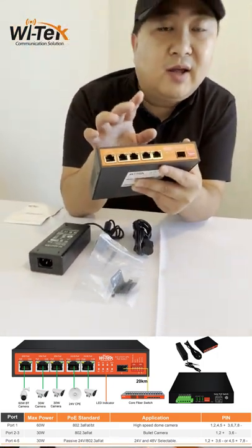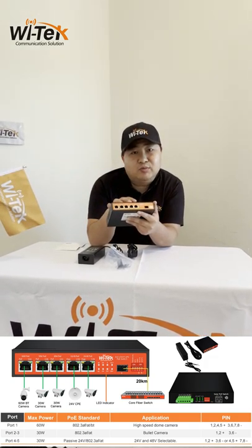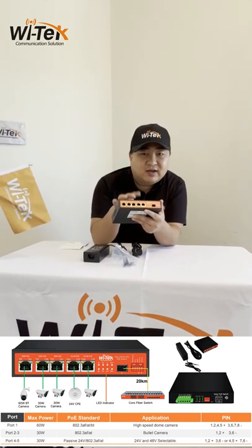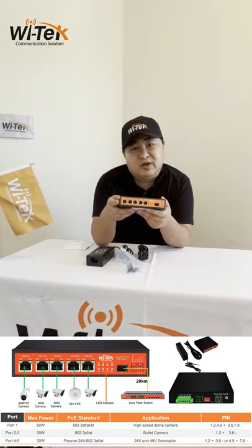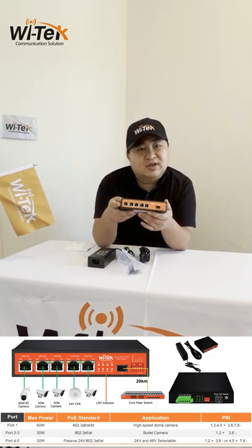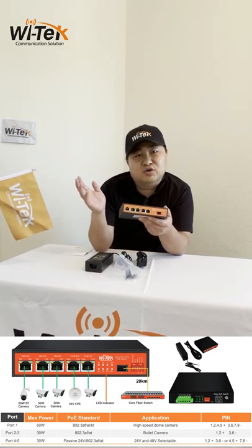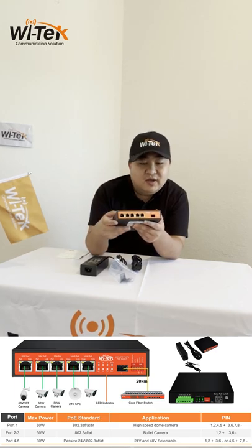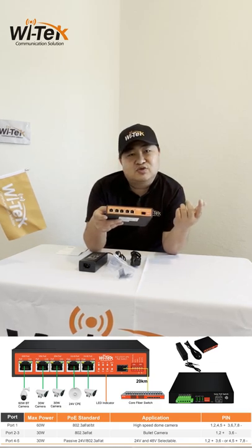Ports four and five can output 20W passive PoE or standard 48V PoE. This design supports CCTV systems using Ubiquiti, Cambria, or Mimosa CPE for point-to-point connections, which need passive PoE. There is also an SFP port for fiber connections.